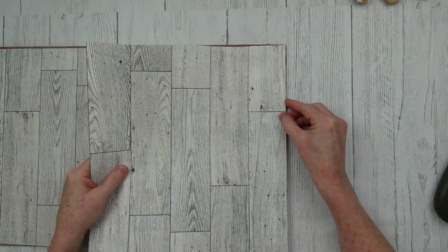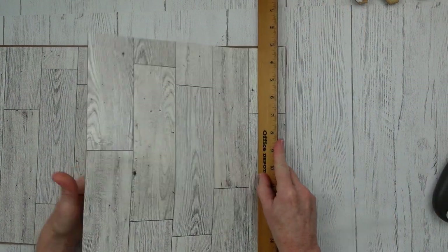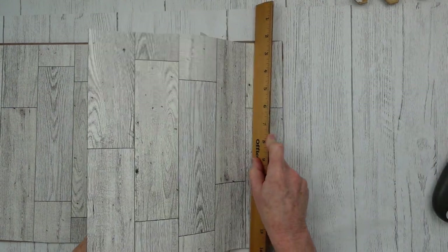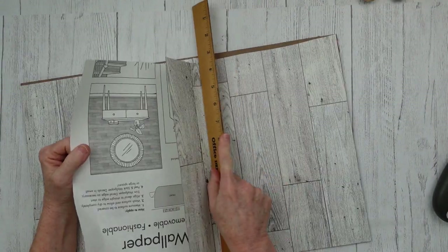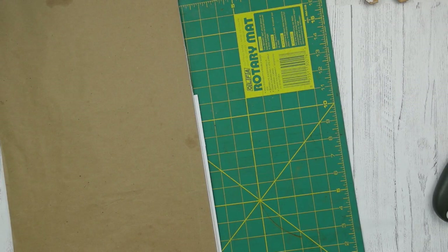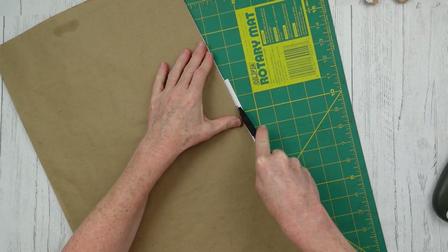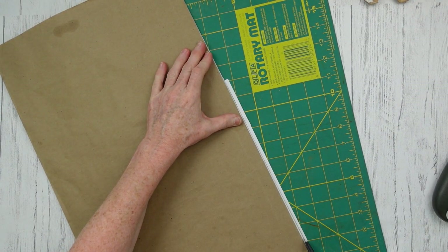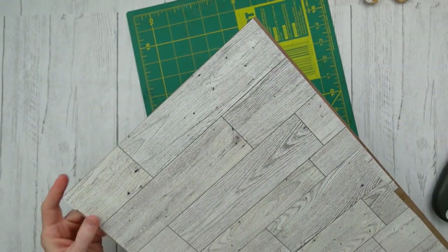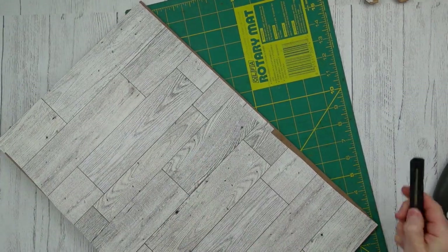I'm going to do the same thing on this side — peel the little strip off first, line it up, press my ruler down, and peel it back while pressing it out. I'm just going to lay it right over the top instead of cutting it off. I had a little excess where I got out of line, so I'm using this little blade to cut that off.